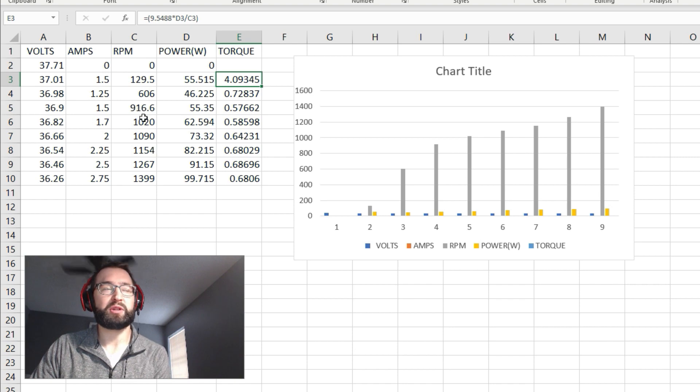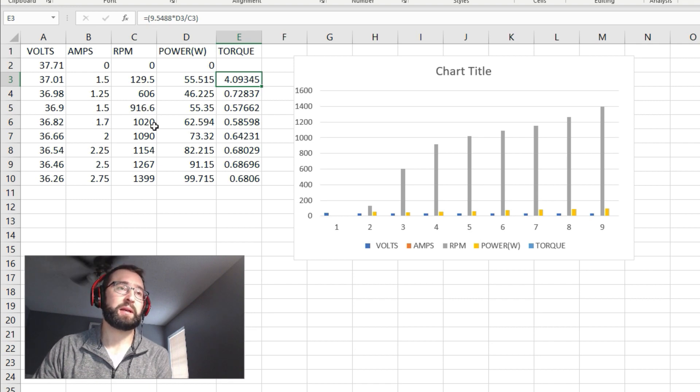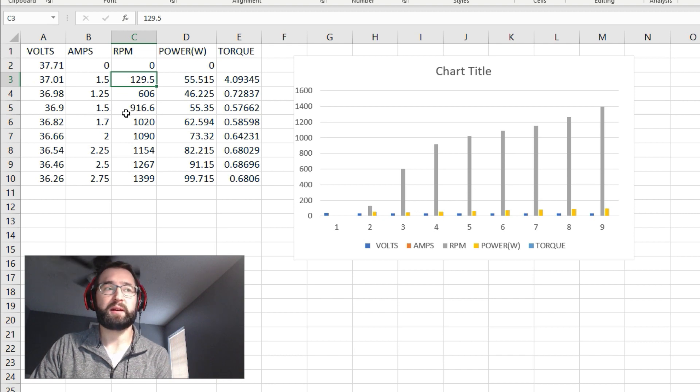Some power also gets lost due to inefficiencies in the alternator itself. I also felt like I had some trouble with my tachometer, so I'm not sure if the RPMs are fully accurate — hopefully they're pretty close. So four Newton meters of torque at 129 RPM. If you're making a go-kart, you'd want your alternator running at a nice stable speed — not too fast, not too slow. Hopefully this data helps somebody. Let me know if I messed something up — thanks.